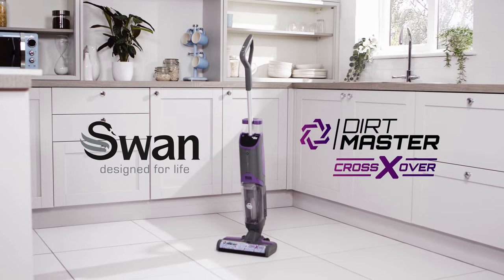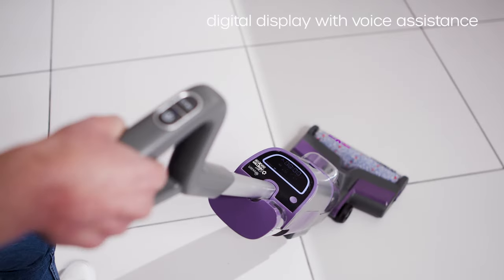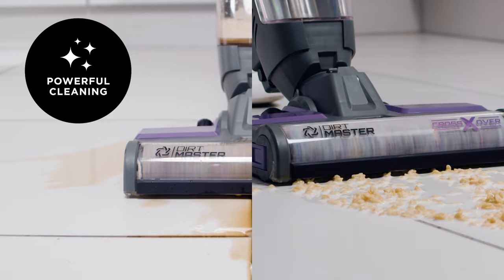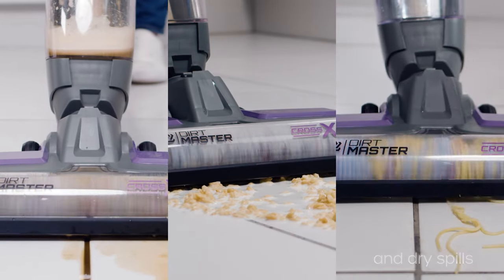The Dirtmaster Crossover from Swan is the ultimate all-in-one hard floor cleaner. Perfect for everyday cleaning and accidental mess, its powerful suction cleans up drink spills, food such as cereal and even spaghetti with ease.